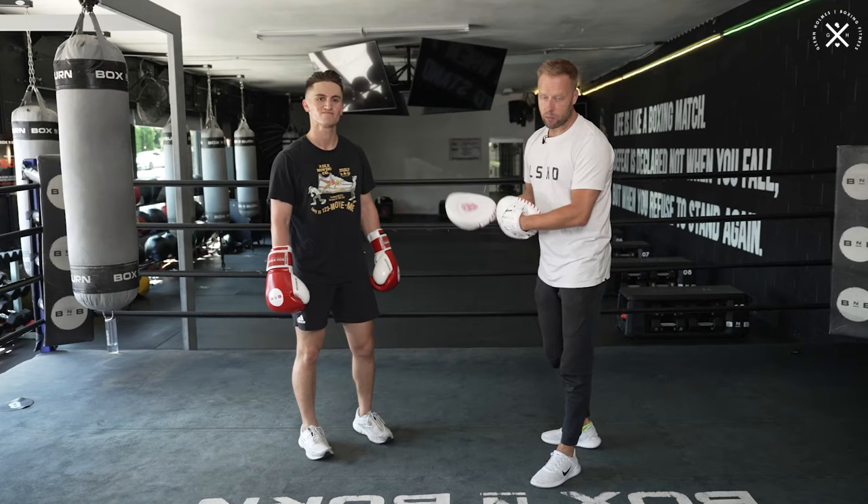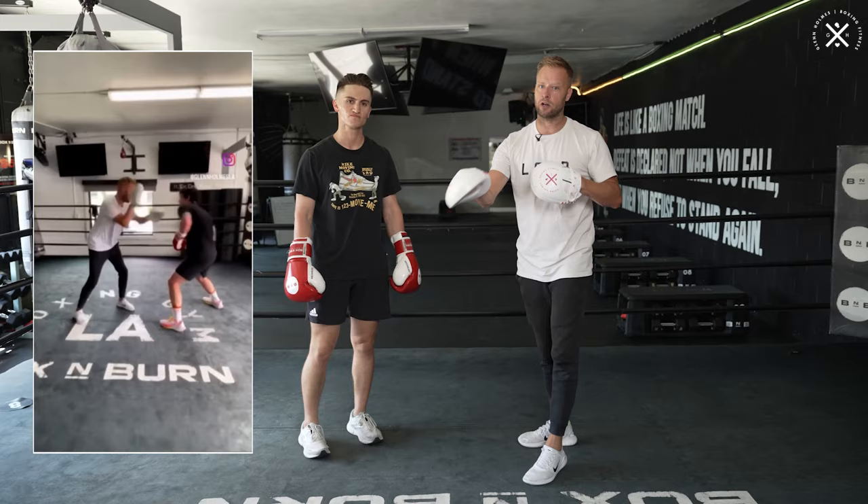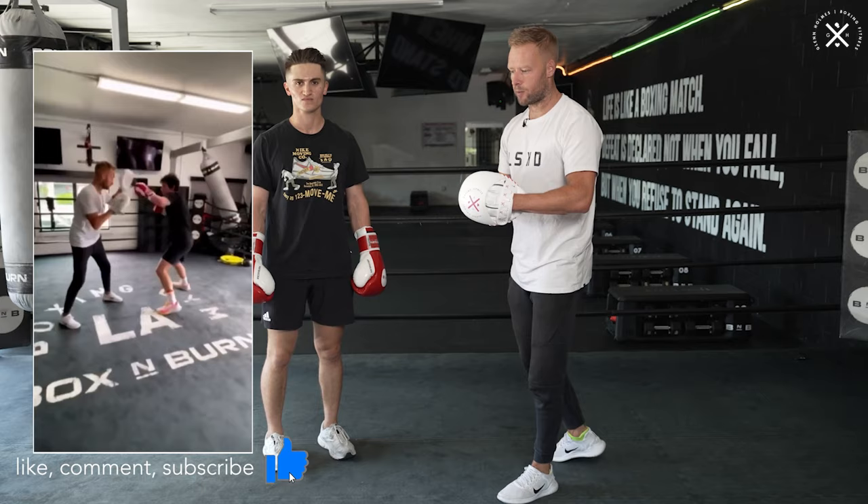Welcome to the channel if you're new. Today, we're going to break down a combination I already posted on my Shorts — you can go check that out, there's a little clip of it right here. A couple of you asked me what was going on in that combination, so today I'm going to give you the breakdown, then you can go and try it and practice it in your sessions, on the heavy bag, or with your coaches.